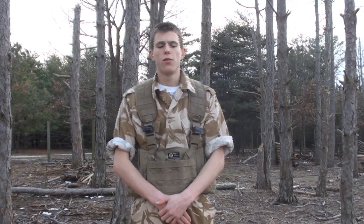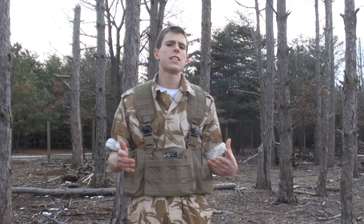Hey guys, Angus here. I've got another Airsoft video for you guys today. Today we're going to be taking a break from the guns that we normally make videos on, and today we're going to be discussing a piece of tactical gear. Today we're going to be taking a look at the Bull Mali Lightweight Airsoft chest rig.